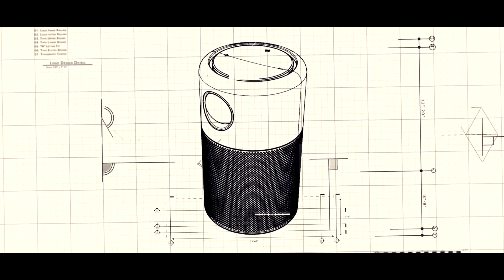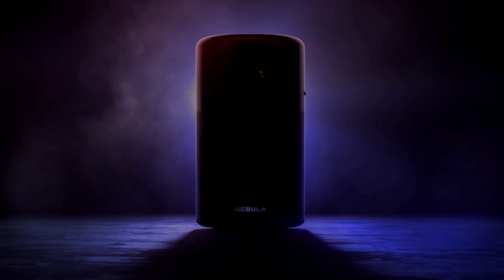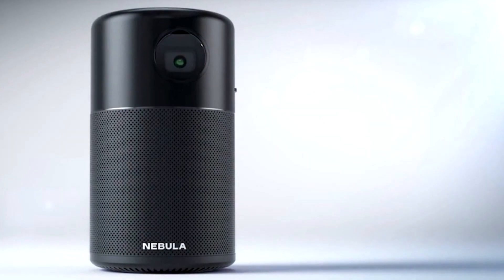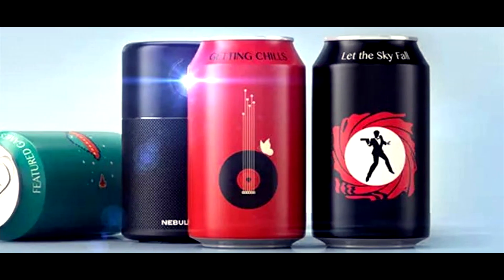This is the Nebula Capsule by Anker — a Pico projector featuring a full aluminum body with a 360-degree speaker, running on Android 7.1. It's capable of four hours of continuous video play. Learn more at the link in the video description.